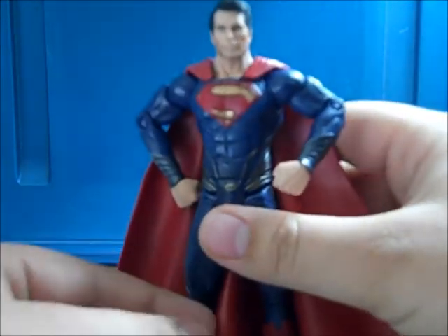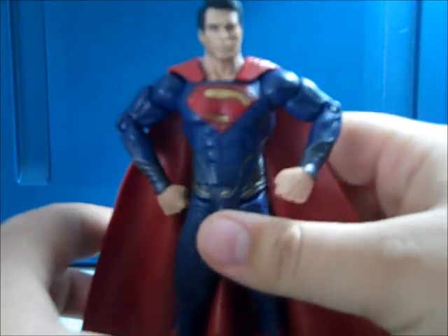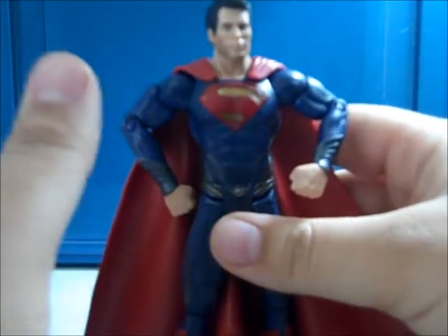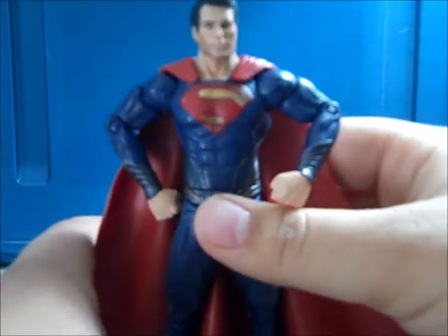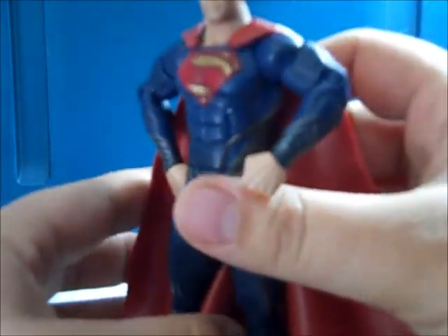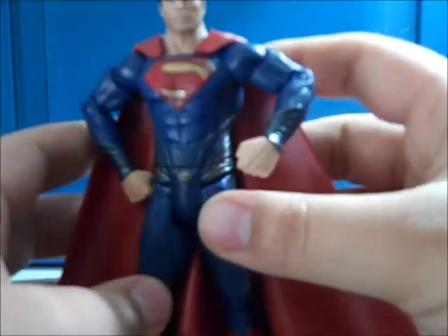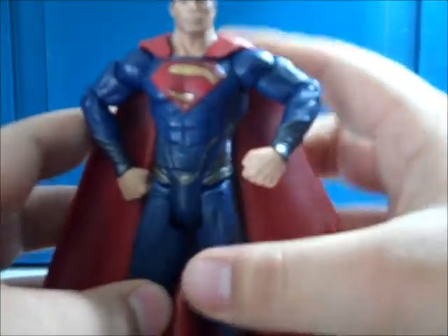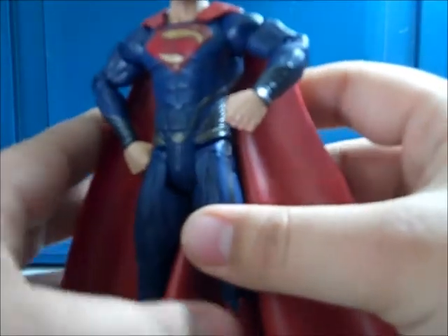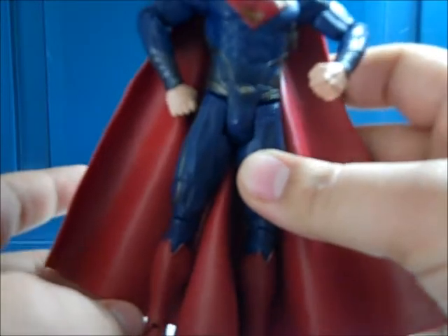The eyes are painted really well and I'd say the likeness to Henry Cavill is pretty spot on — not as spot on as the prototype figure, but this is just as well. He has some kind of five o'clock shadow going on and shading around his face, which adds a nice little detail.